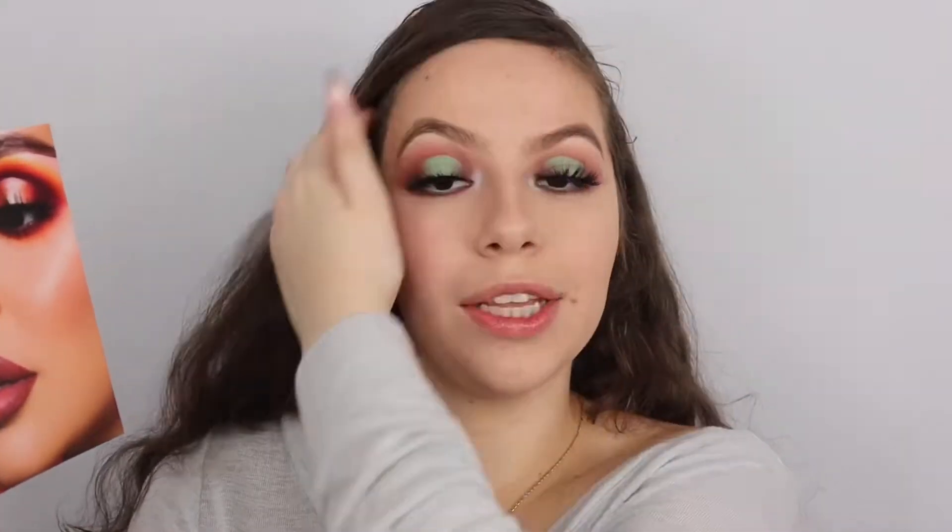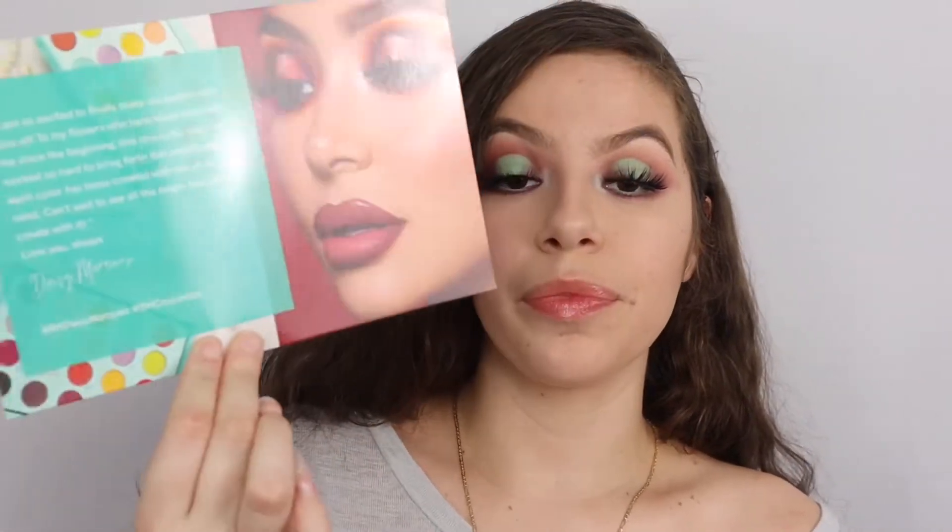The fact that it's her makes it even more special. I think this palette is very motivational for me and a lot of us that have seen Daisy from the start, to see that she has her own palette now and it was her dream come true. This is the note included in the packaging - I'll read it: 'I'm so excited to finally share my palette with you all. To my flowers who have been there with me since the beginning, this one's for you. I almost cried when I read it. I worked so hard to bring forth this palette and each color has been created with you all in mind. Can't wait to see all the magic that you create with it. Love you always, Daisy Marcus.'